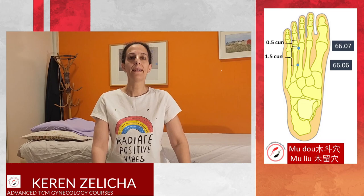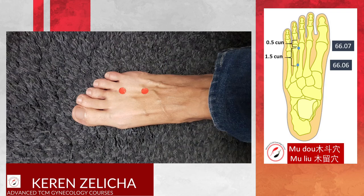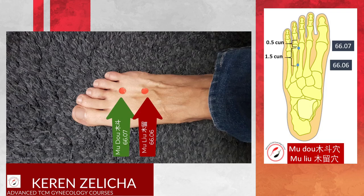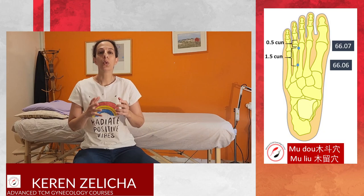Mu Do and Mu Liu are located on the foot between the third and the fourth metatarsal bone. Mu Do, 6607, is located 0.5 Tsun proximal to the web margins, and Mu Liu is located 2 Tsun proximal to the web between the third and the fourth toes of the foot.